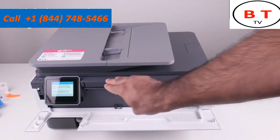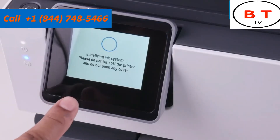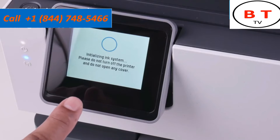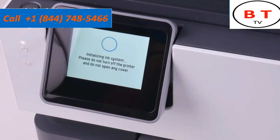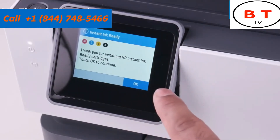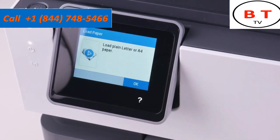We're done installing the cartridges. Close the compartment on top and then close the front compartment. As soon as you install the cartridges it'll confirm you've installed genuine HP cartridges and notify you that it is initializing the ink system — this takes a few seconds. Don't open any covers or do anything at this point; just let it work. Once it's ready it lets us know we can proceed, so we hit OK to continue.